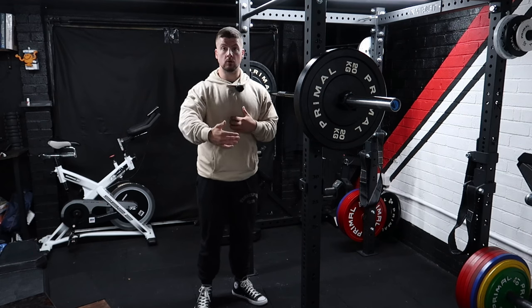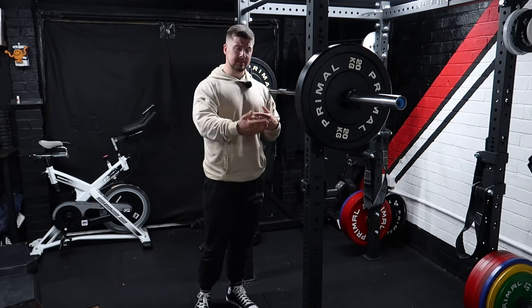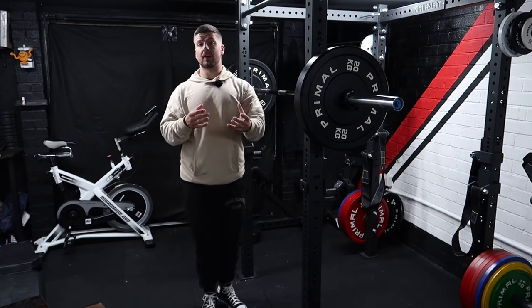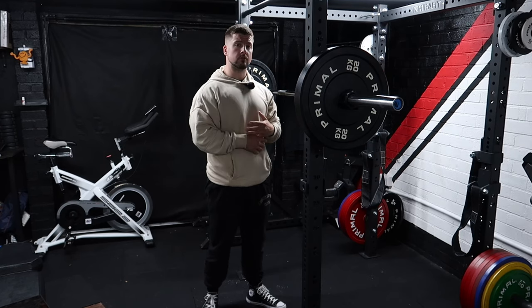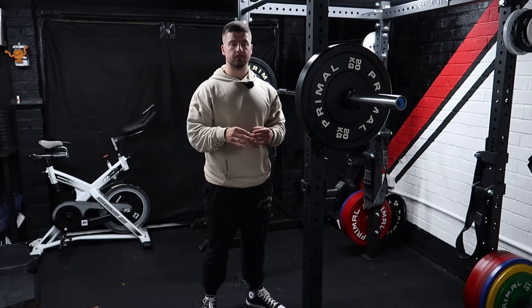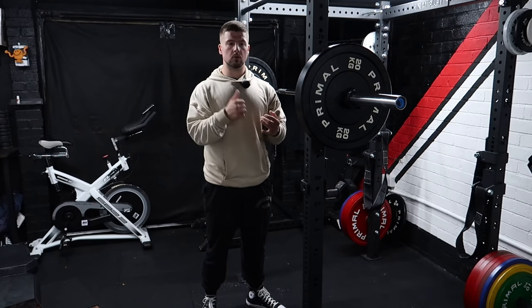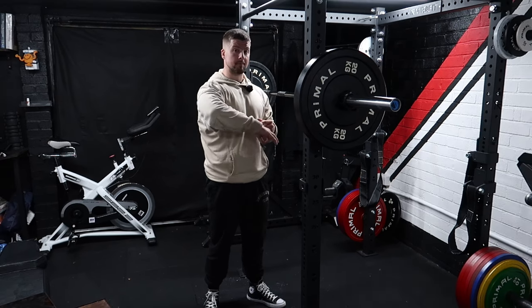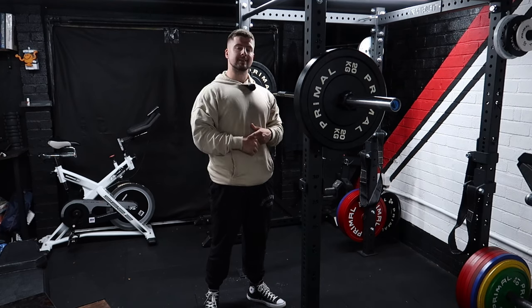So if you have one of these mistakes in your squat, or one that I haven't mentioned, feel free to drop a comment below and I'll be sure to help. If you're a powerlifter, keep watching — I'm going to go through red lights, what they mean, and technique in a future video. If you enjoyed today, pop us a like, click the bell, and stay strong. I'll see you next time!